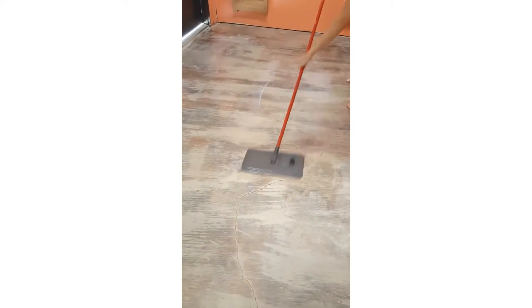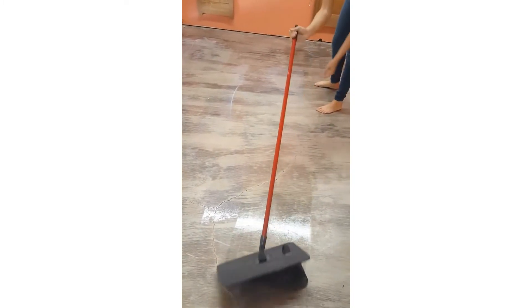I think it's going to be really pretty whenever it dries. It ought to make those floors real shiny and bring out all those colors. We'll come back a little bit later and show you the end result.